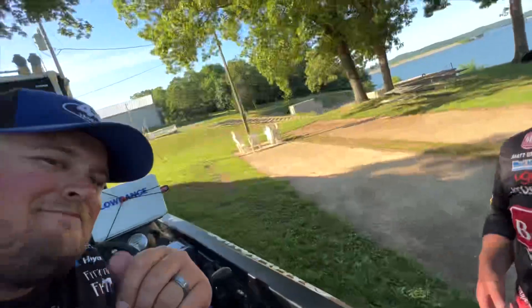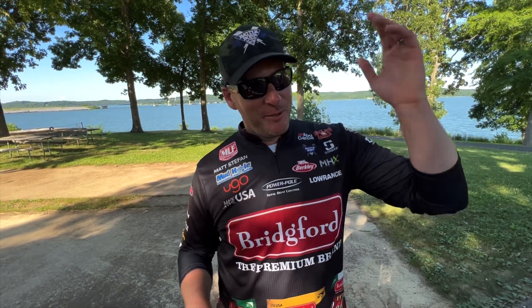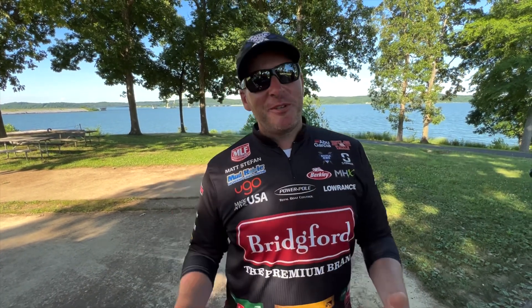Pros like my buddy Miles Berghoff, who is on the camera, as well as guys like Josh Bertrand, Bobby Lane, Matt Becker, Joey Cifuentes, Bill McDonald, Terry Bolton — a whole bunch of guys were here and we were trying to relay all of our knowledge to the kids.